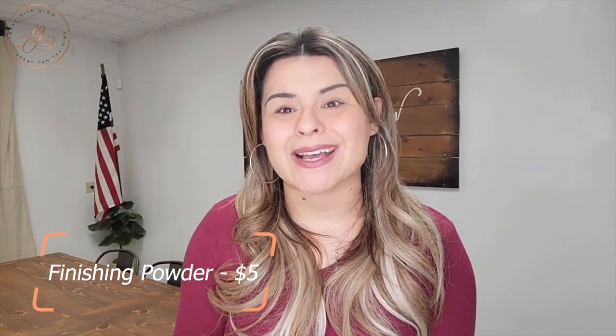pH Balance Spray is definitely a necessity — I'm going to do another video about pH Balance Spray and why I think that's important. You can get a little squirt bottle of that for about $9. Finishing powder — you can make your own for five bucks max. There are a whole bunch of recipes on YouTube and TikTok. Find a finishing powder that you enjoy; you can make it extremely affordable for your spray tan clients.